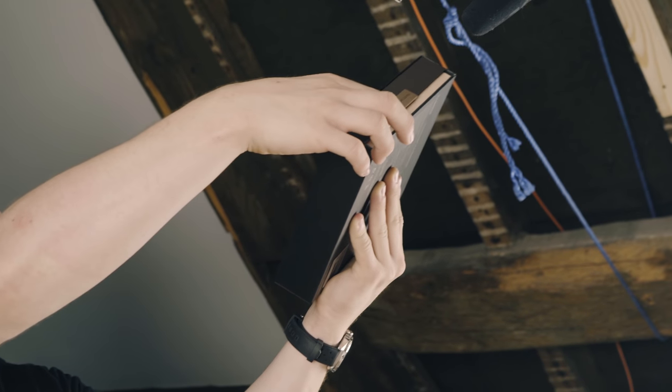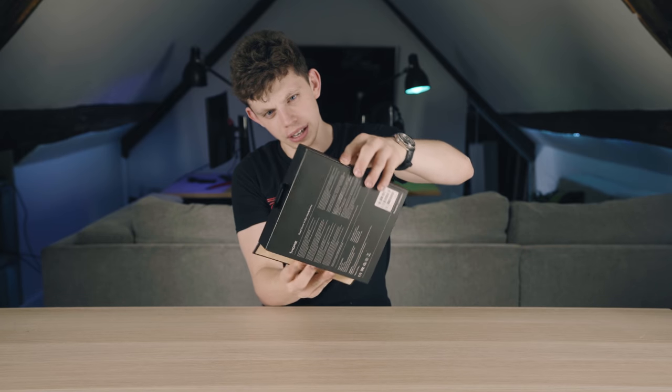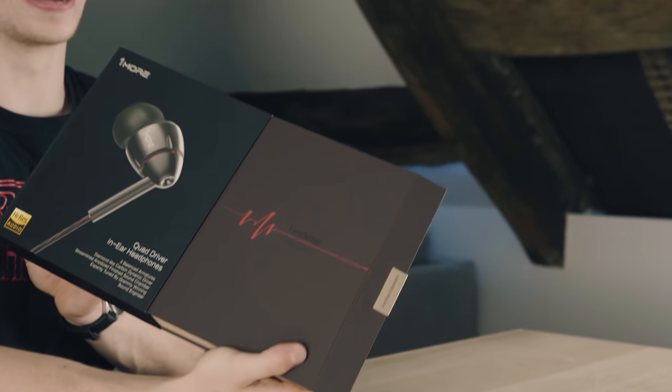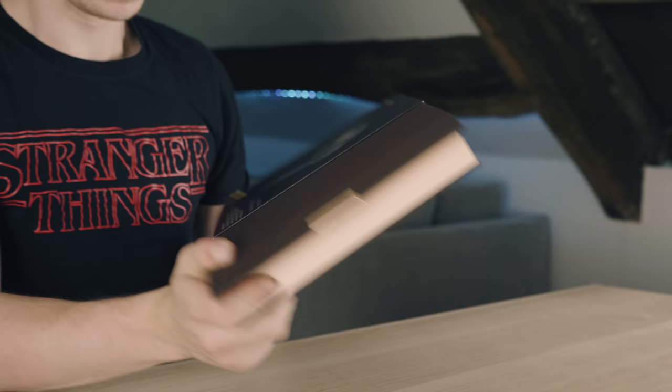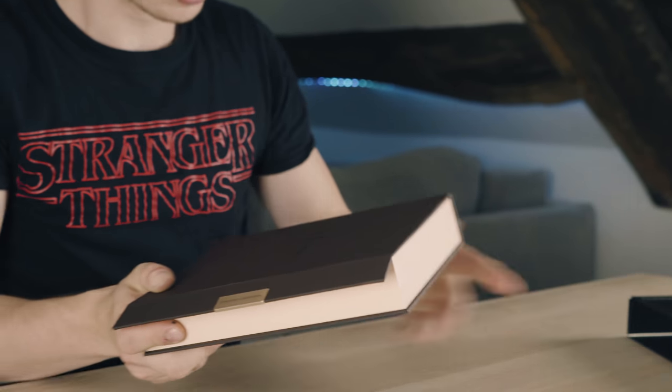Anyway, let's see if we can — oh wow, oh wow, it's got a magnet! So I'm assuming that this doesn't open this way... hang on, does that? No way. This is legit — this is the nicest packaging on a set of headphones I think I've ever had the pleasure of unboxing.